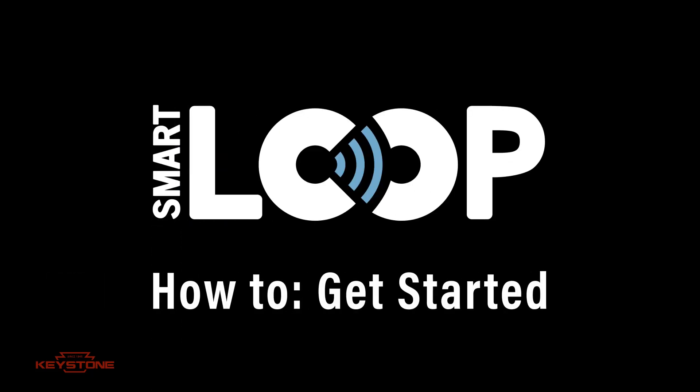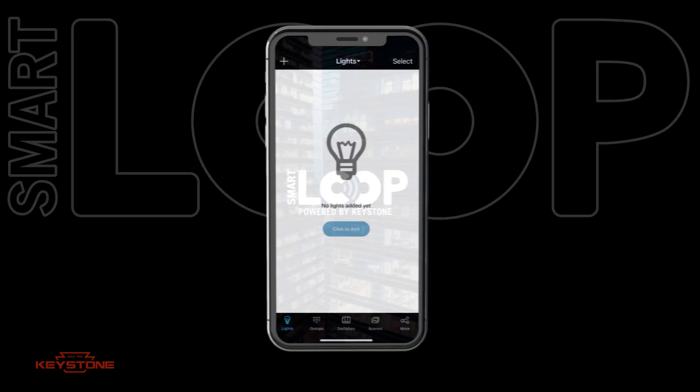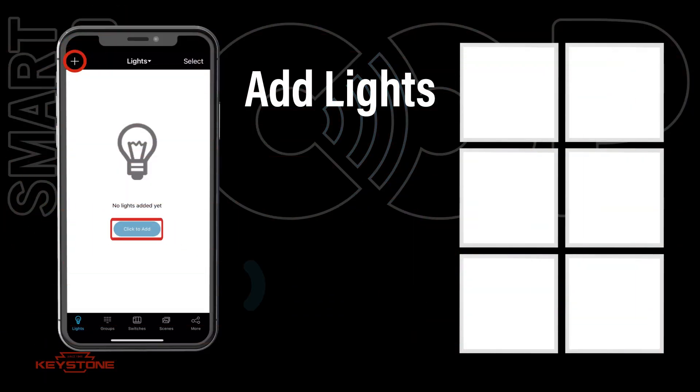Here's how to get started with commissioning your Keystone SmartLuke Bluetooth Mesh System. The first step in commissioning is to add lights. With controllers installed and lights powered on, go to the lights page and press the plus sign or click to add.